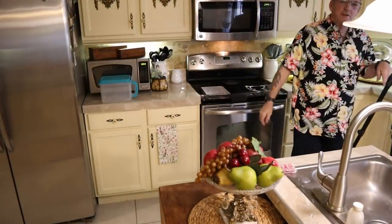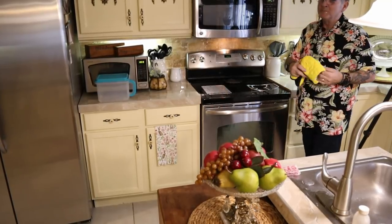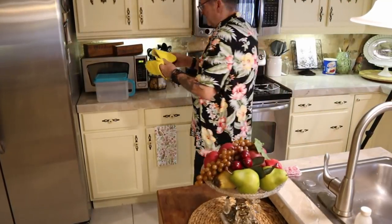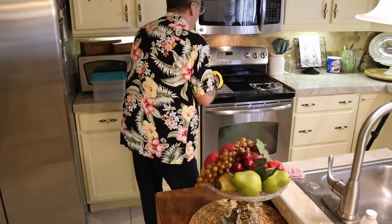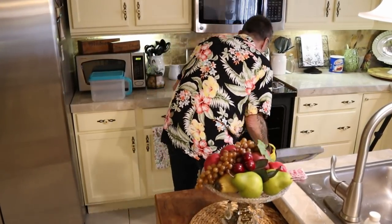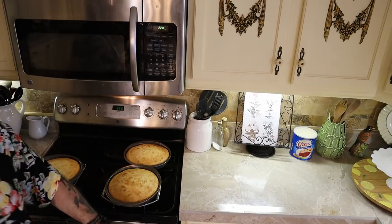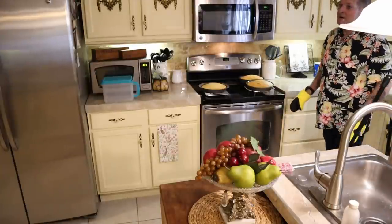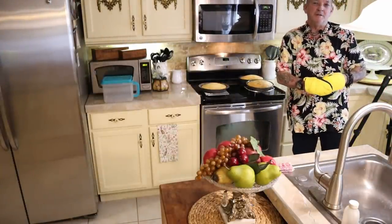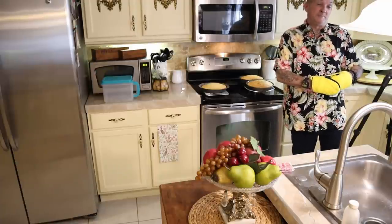I checked the cakes at 20 minutes and put them in for another five. Now I'm convinced they're ready, so let's get them out of there — they're looking awful pretty. Of course, I'm putting them on a cooling rack. They look a little high and puffy in the middle, but when they cool down they won't be quite like that. Really happy with that color. For you folks keeping track, 25 minutes was perfect in our oven for three layers of cake.